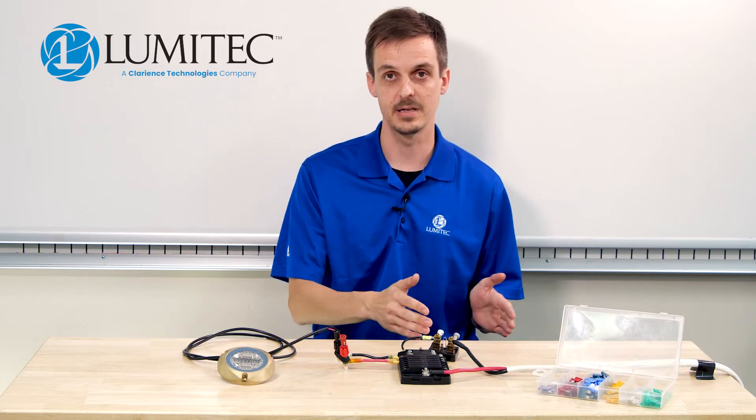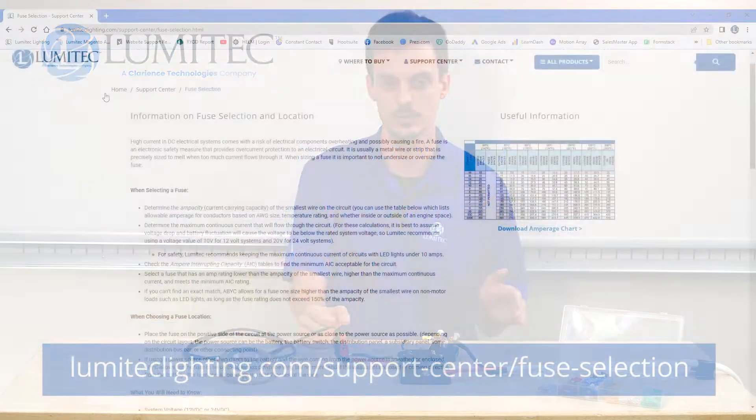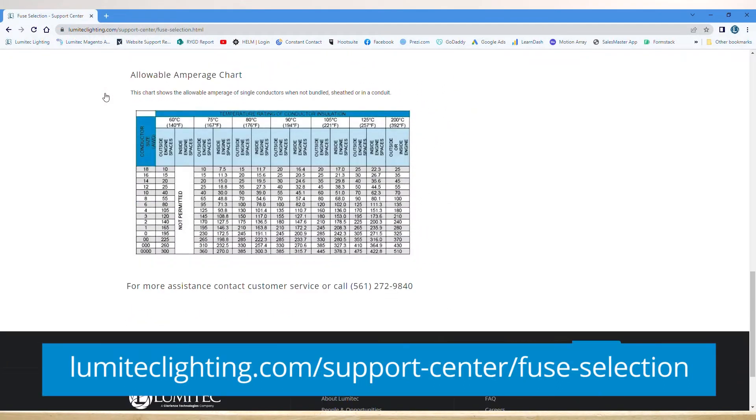For the maximum allowable fuse size, go to our website and scroll down to the table. Along the top, find your temperature rating for your wire; along the left-hand side, find your wire gauge. Cross-reference those two numbers to get your maximum allowable fuse rating.